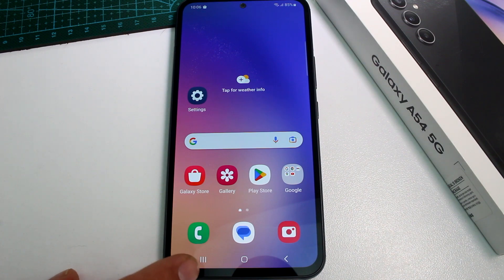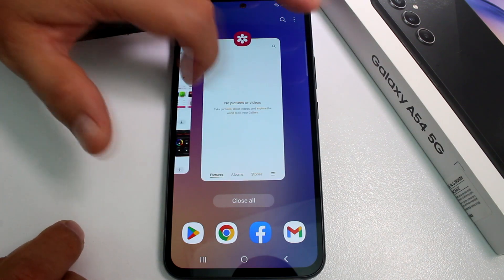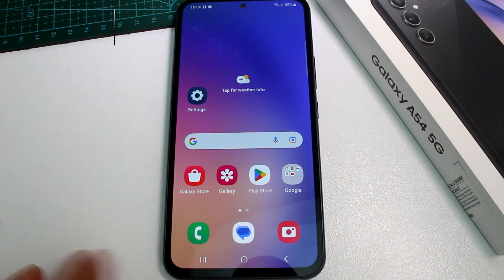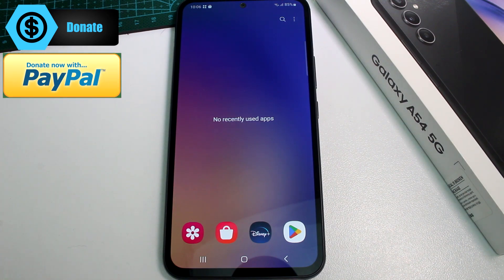And if you use the three bars button, it's going to show you all the apps you have running in the background of your phone. Here you're going to find all the apps you want to work with. And if you want to close all these apps, you can go here and close all. So if I go again to this button, you can see there are no apps running in the background.